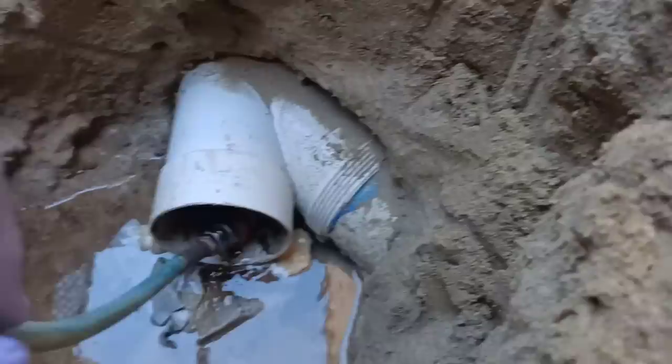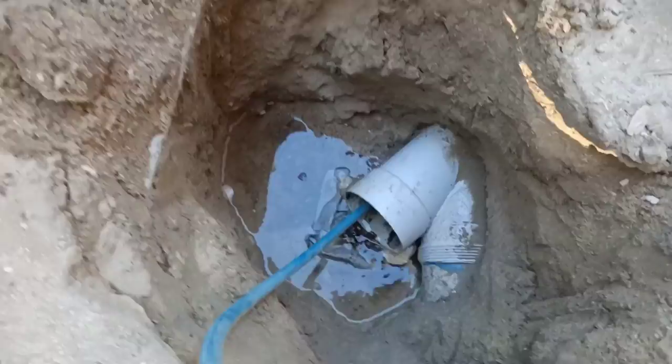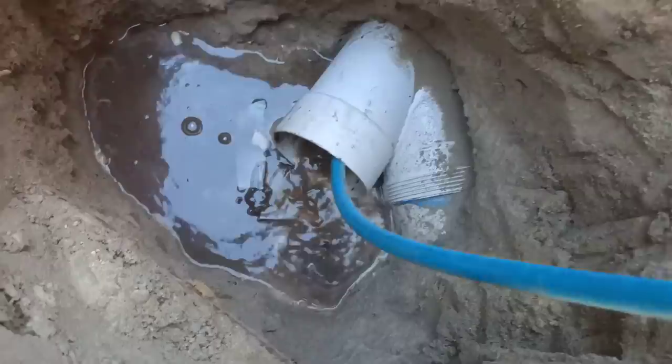Alright guys, we're just going to send this jet downstream here and give it a little bit of a blast, see what we can come up with. It's going to be a bit hard sending it upstream of this junction but we'll go downstream first and see if we can find what's going on, hopefully solve the problem this way. And I've got to say guys, bloody beautiful day for it - where would you rather be?